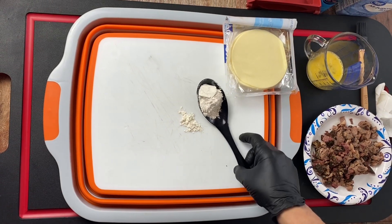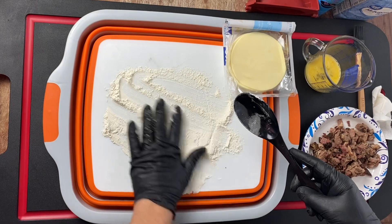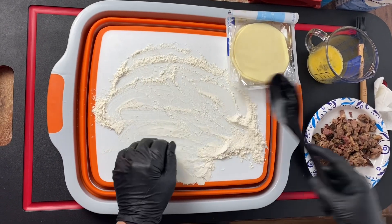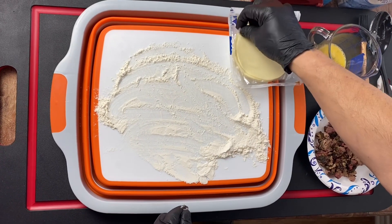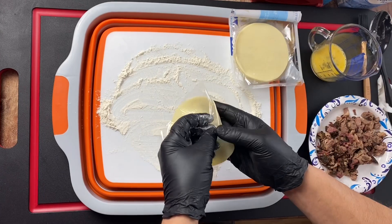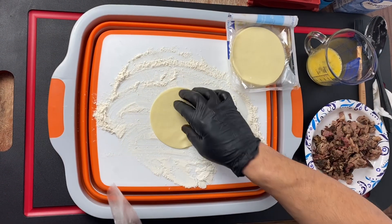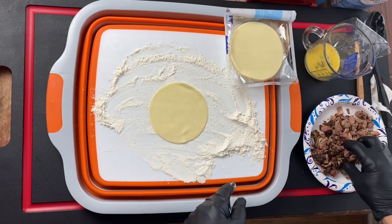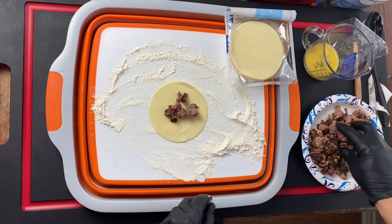The first thing we're going to do is flour our cutting board a little bit - just lay things out, don't need a ton of flour. I'm really loving these pastries because they're actually individually wrapped. They're in the freezer section, you just let them thaw out and you're done.